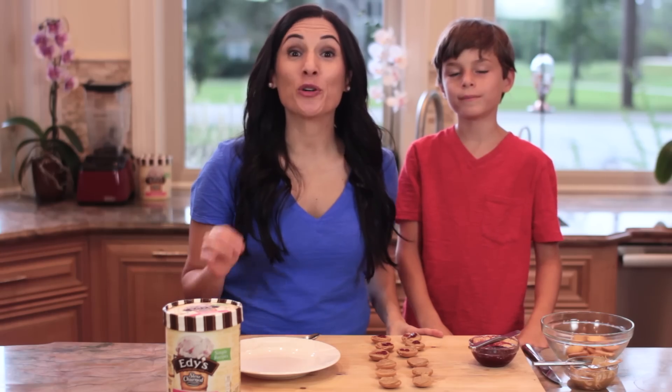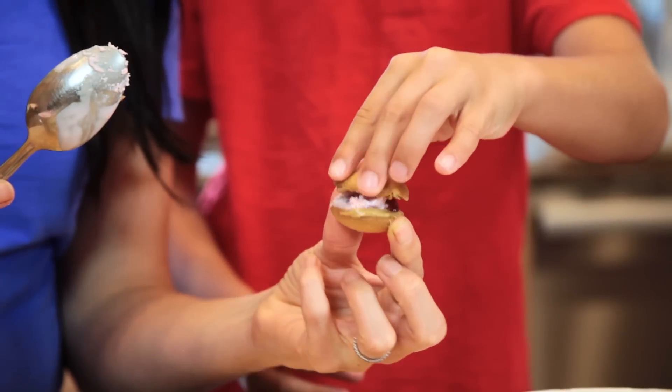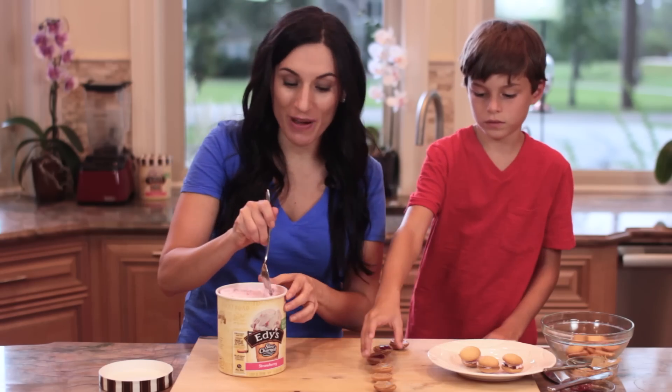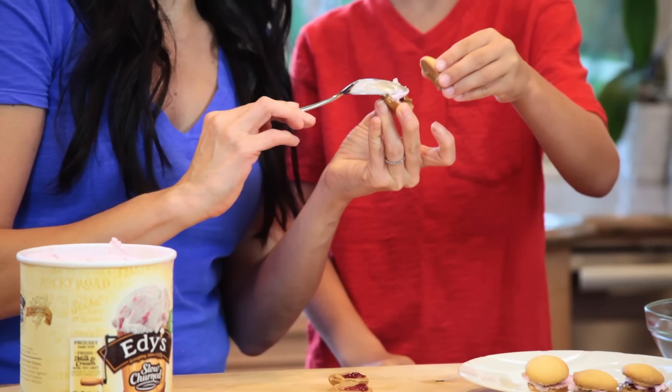Now that these are ready, we're going to stuff these sandwiches with our Edie's Slow Churned Strawberry Ice Cream. Since the cookies are small, you'll want to use a small cookie dough scoop, a melon baller, or a teaspoon to scoop out the ice cream onto each cookie. I like to work together with my kids to make these so they can help me close the sandwiches just like this.